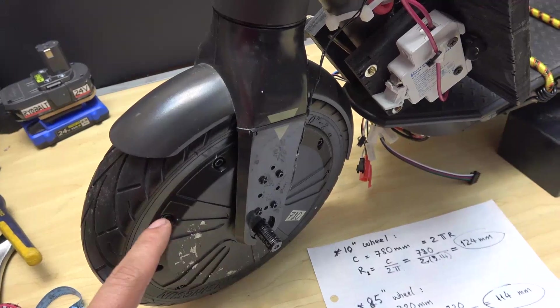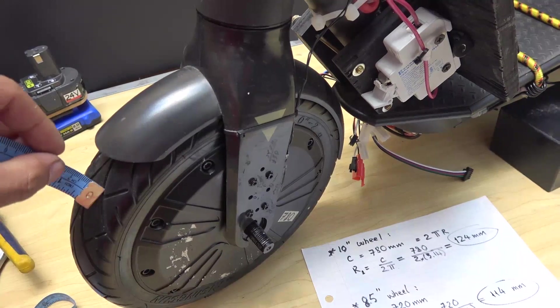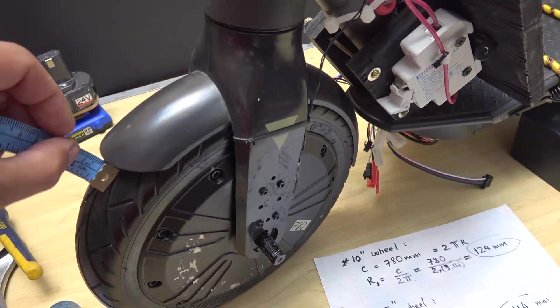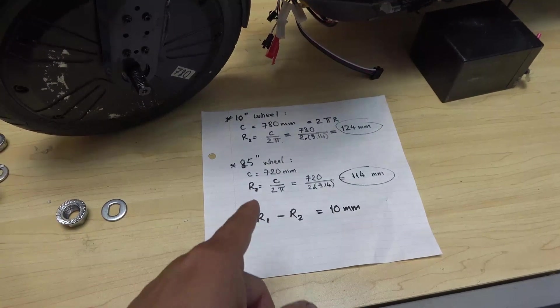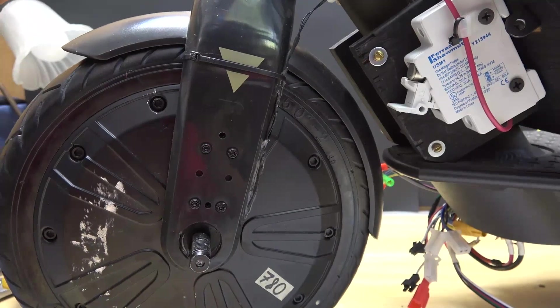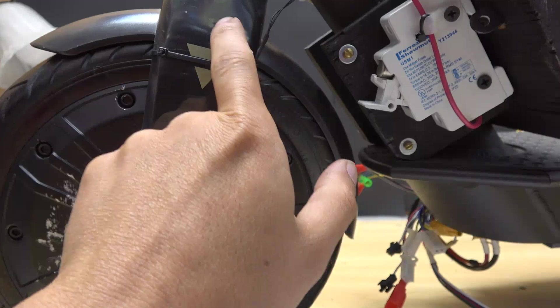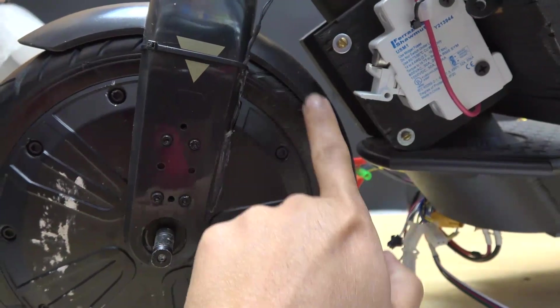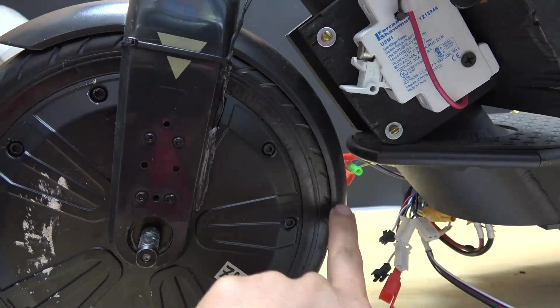I've got the wheel in, and the gap between the wheel and the plastic mudguard is exactly 10 millimeters, which matches my calculation exactly. But the problem is this wheel is now touching the part on the top inside and all the way along this side.